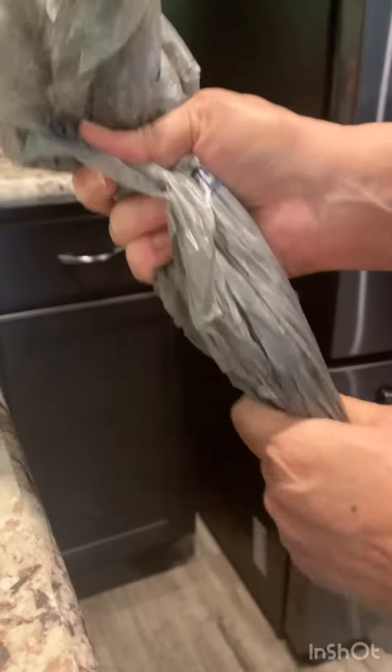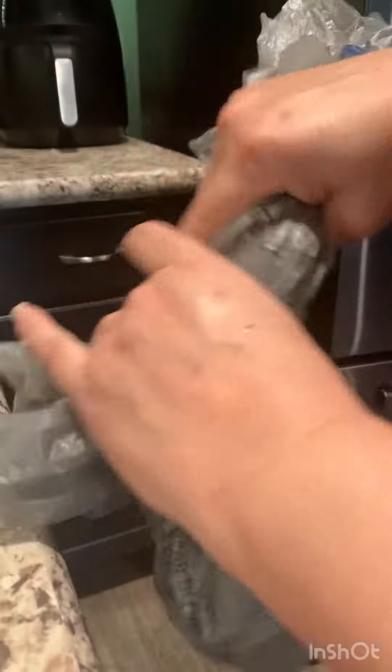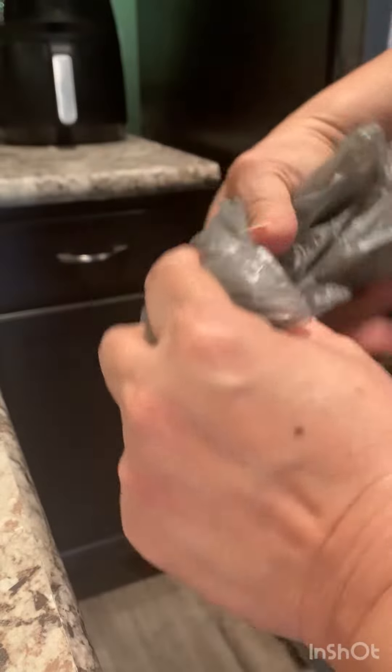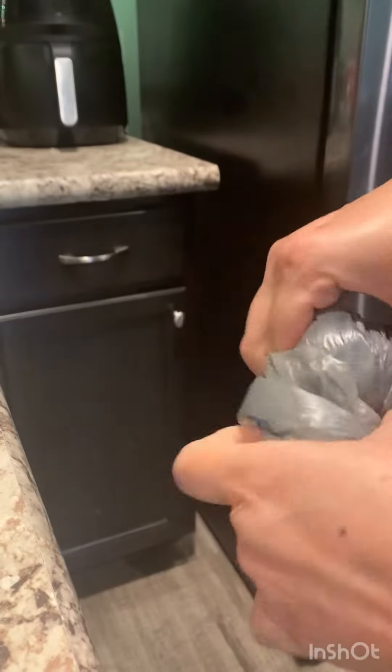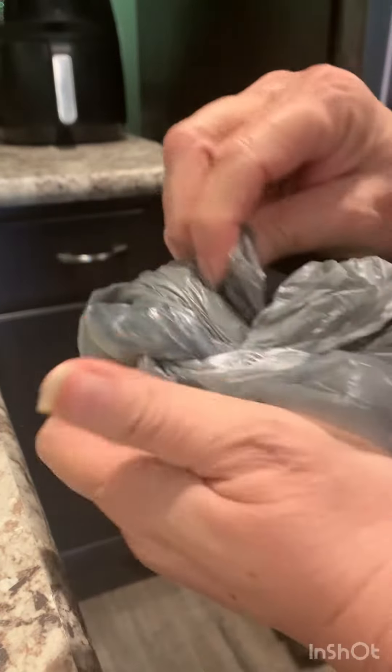You can do two or three of them if you want. Put them together. Fold it over, tie a knot. And there it is.